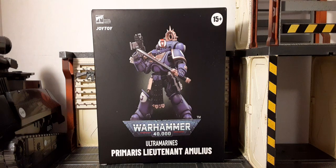Welcome back to Black Skies Reviews. In this review we're going to be taking a look at Georgy Toys' officially licensed Warhammer 40K Ultramarines Primary Lieutenant Amulius. This is an adult collector 1/18 scale figure, recommended for ages 15 and above.